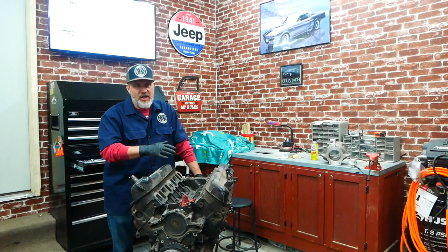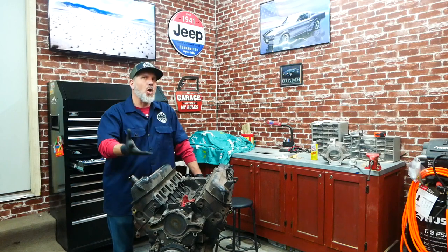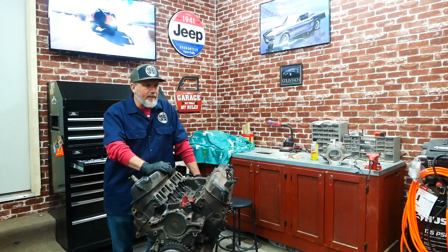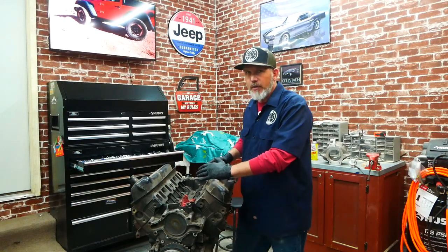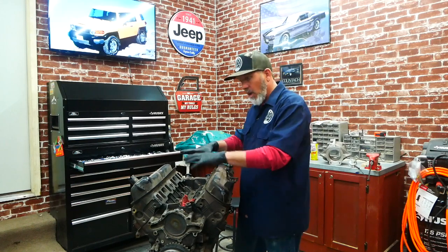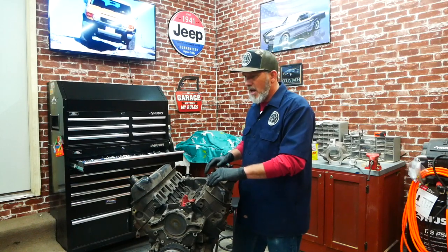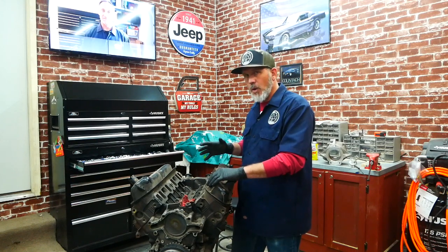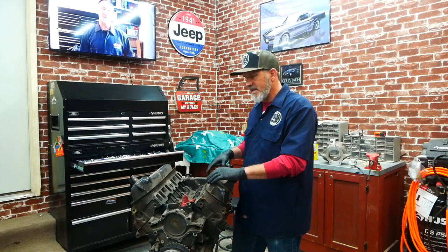At this point I'm more concerned about breaking it apart, seeing what condition it's in, and getting it to the machine shop. After I post this video I'm sure you'll all pour in with suggestions — which I'd welcome. I'm likely going to bore it 30 over. I'm going to measure the cylinder walls while breaking it down. I've also been looking into a 331 and a 347 stroker kit.